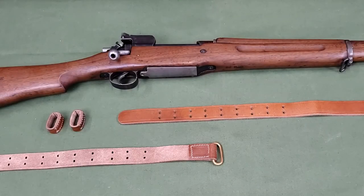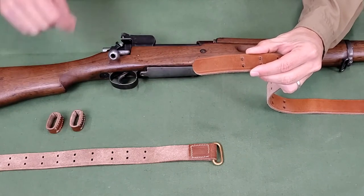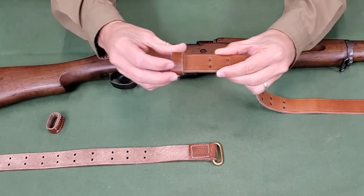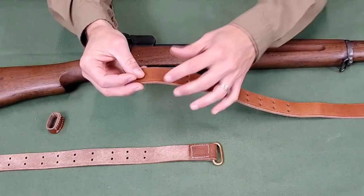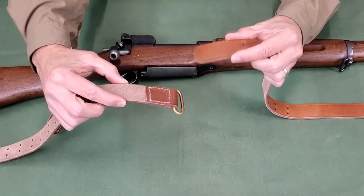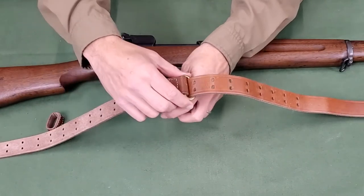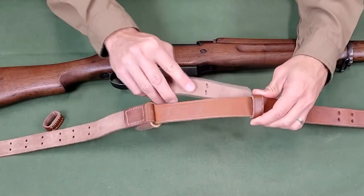To set up the sling for installation, take the feed end of the long strap grain side up and thread it through a keeper with the stitching down. Take the short strap suede side up, and thread the feed end of the long strap down through the D-ring, bringing the feed end of the long strap back underneath itself and through the keeper.